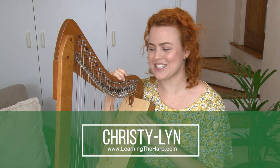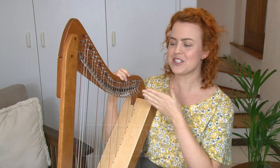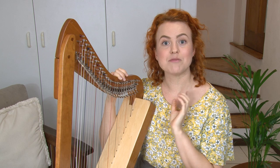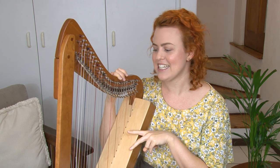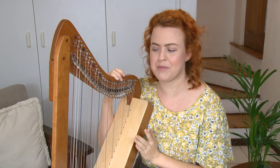Let's learn the names of our harp strings. It's really important to know which string is which. As you look at your harp, you'll notice that some of the strings are white, and then some of them are red, and some of them are blue or black. That's just a visual guide to help us see which string is which, kind of like the black and white keys on the piano.